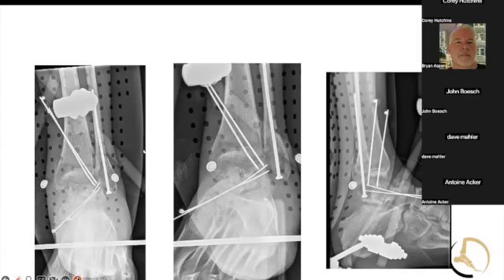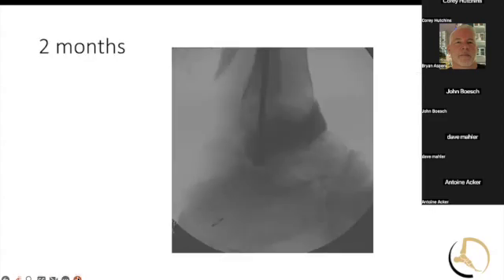It was kept in an X-fix for a while. Then at about two months after the injury, they came back and tried to fix it, opened it up, and pus came out. So they washed it and put a cement spacer in there.